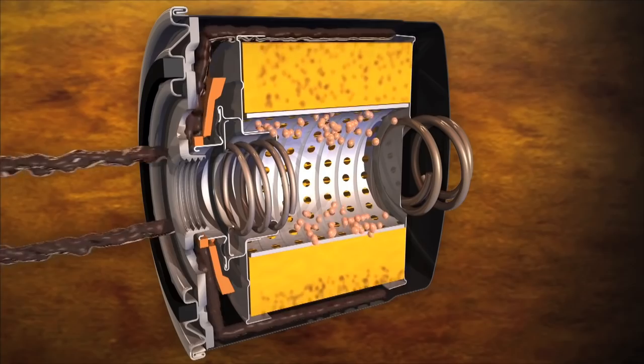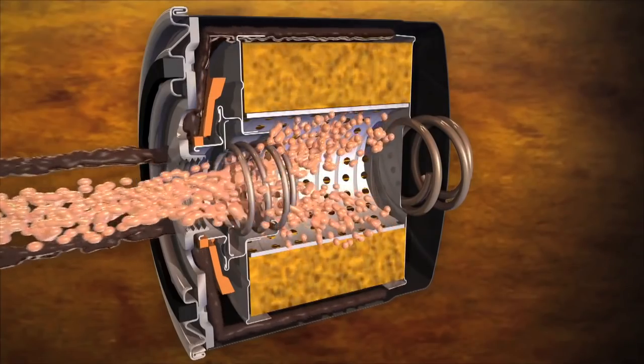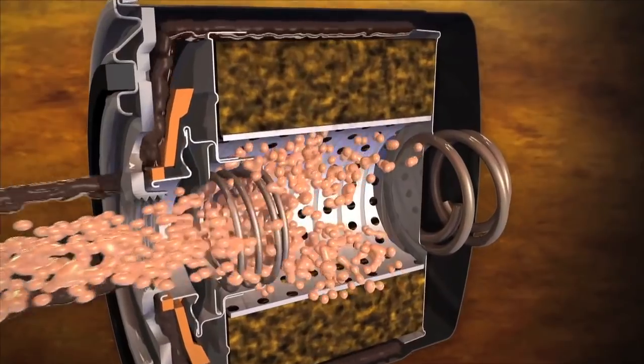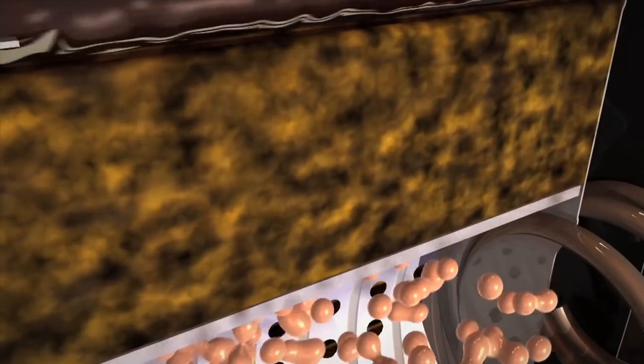Filter media performance is judged on efficiency and capacity. Efficiency measures how effective a filter traps and holds contaminants — often expressed using particle sizes measured in microns. Capacity is the volume of contaminants the filter can hold without plugging up.